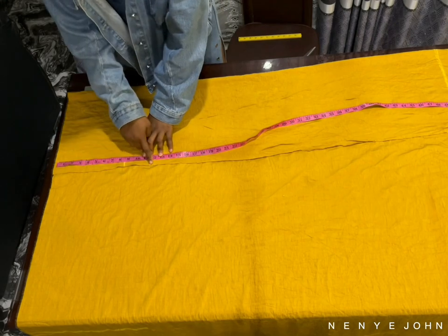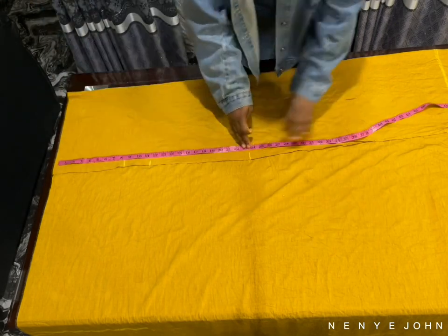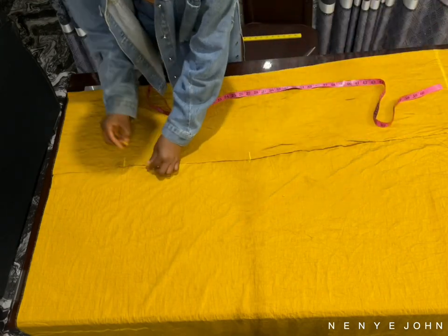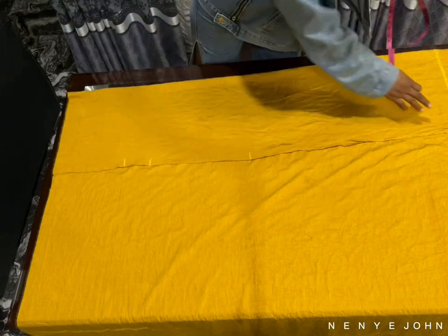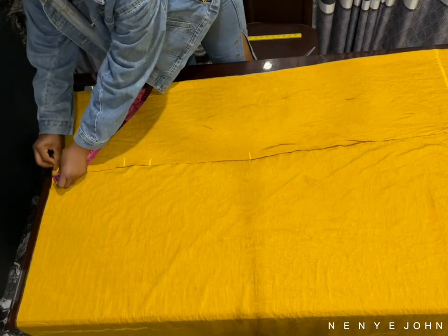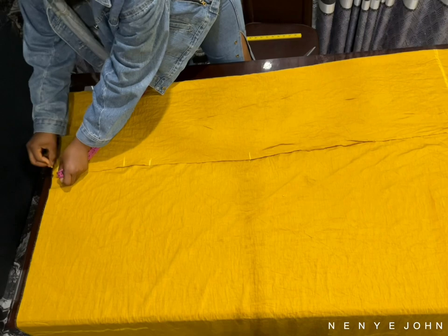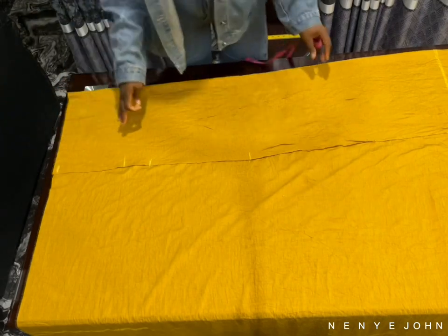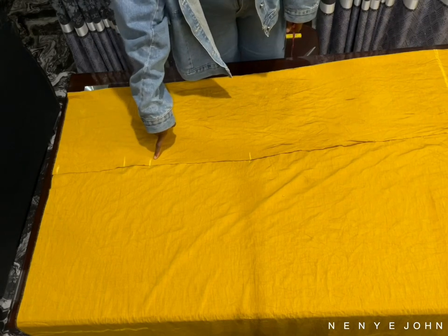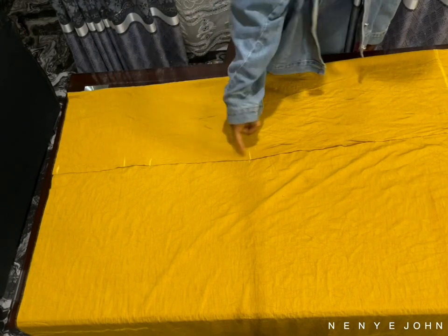If you have any confusion, you can go back to my video where I showed how to make shorts — that video is quite explanatory. I did it on pattern paper as well and it will help you understand this one better. So I've marked my waistline, my hip line, my crotch step line, and then my knee point.